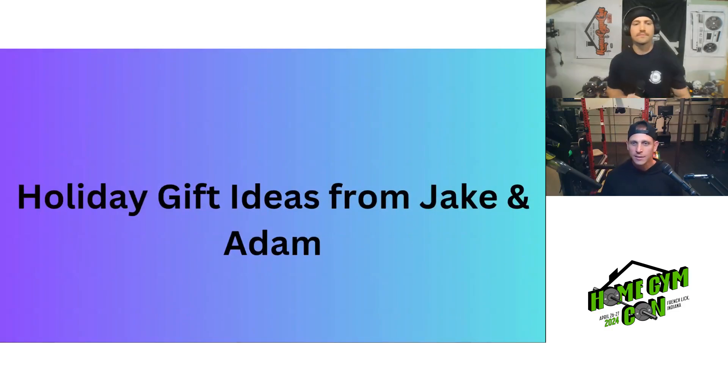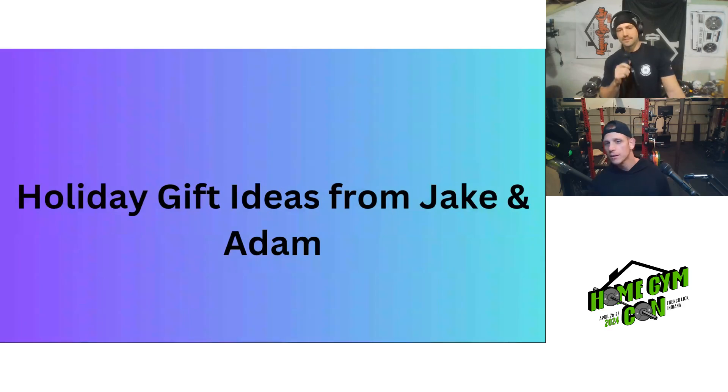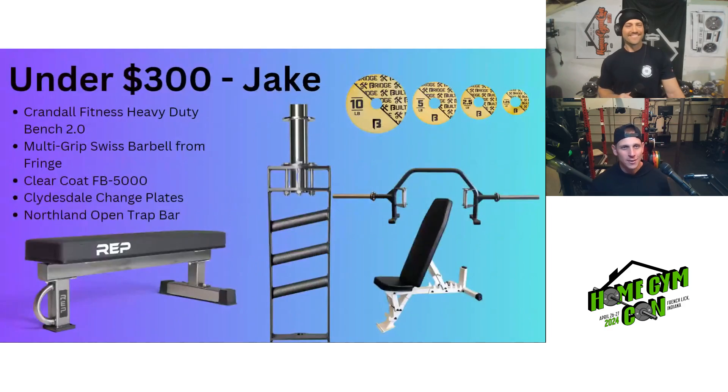Moving on to the holiday gift guide — holiday gift ideas from Jake and Adam. We've broken these out into four different price categories: under $50, under $100, under $200, and under $300.